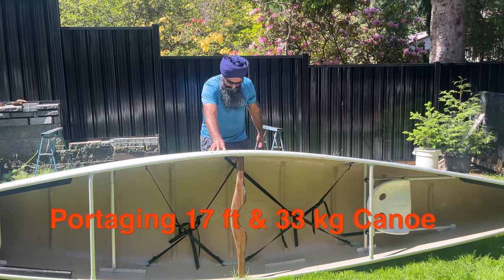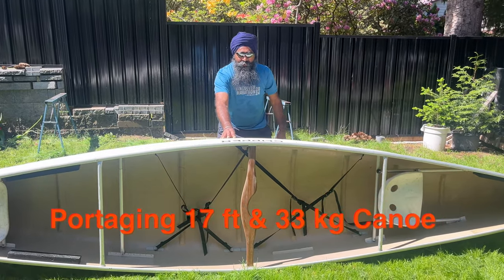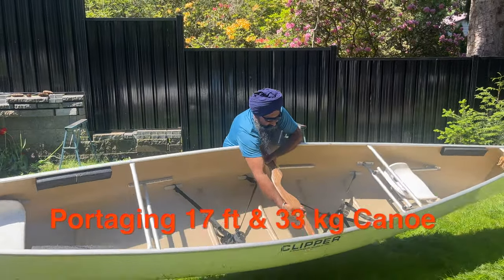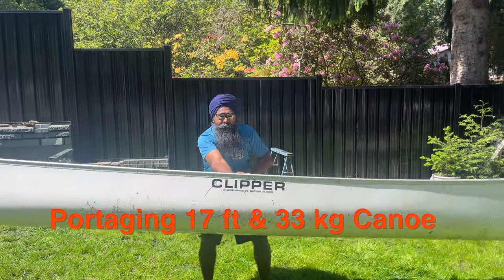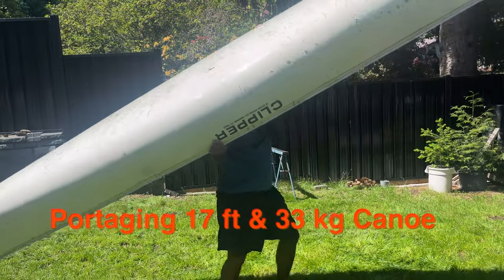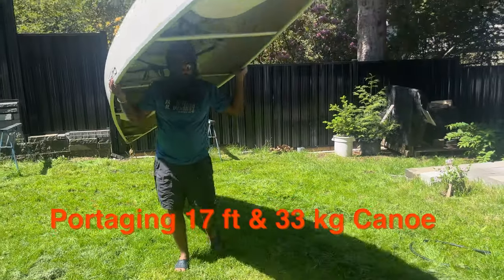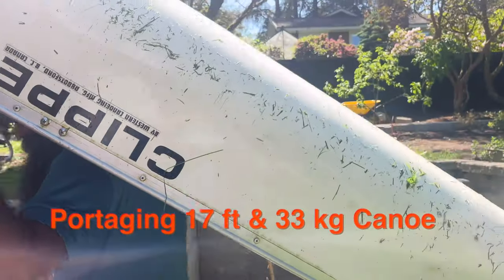You need to make a table with your thighs — don't use your back, use your thighs. There we go, and pull it from here. It's all good, you can see now. Here we go. So that's how you lift a canoe that is heavy — 17 feet.